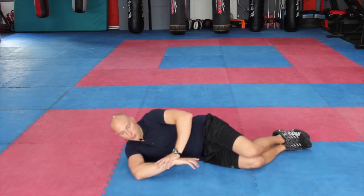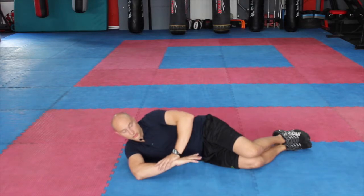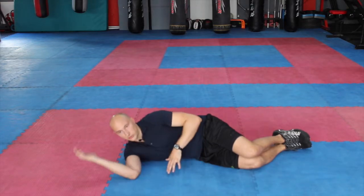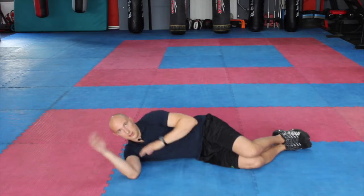Again, I'm not forcing it, I'm just helping it down. If you reach a point where it's feeling really, really tight, then just stop, hold for a second, back over, and then each time you're just trying to go that little bit further and a little bit further.